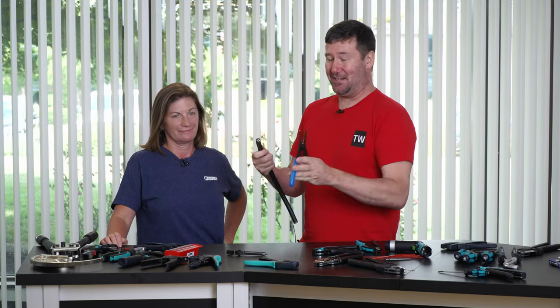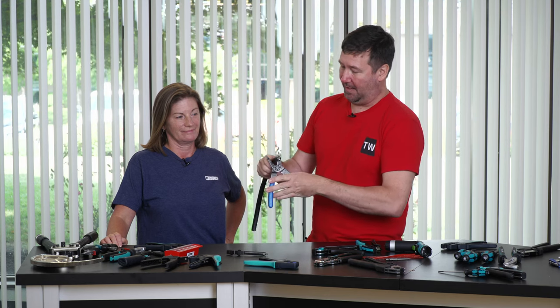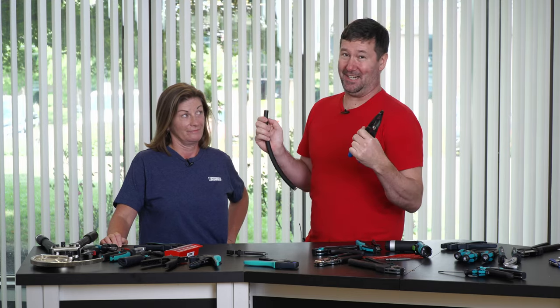We've all done it — I admit I do it wrong. I have a big cable and my basic strippers, and we just gnaw through it. This is not the right way to cut a cable.